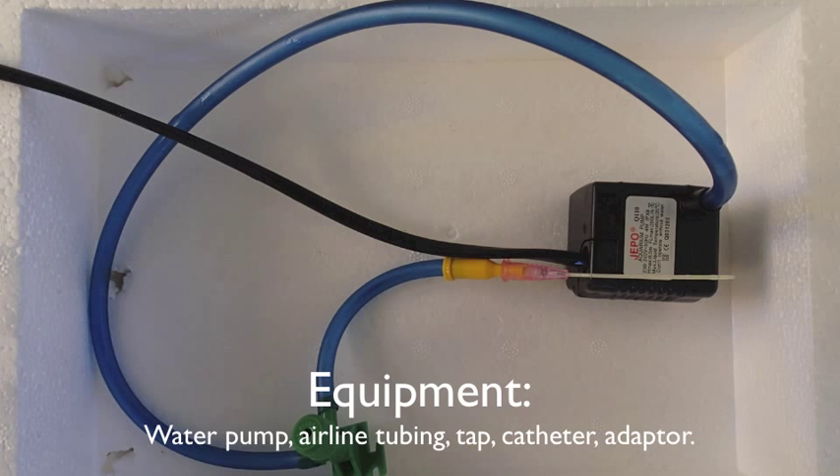To set up a recirculating fish anesthetic circuit, all you need is a water pump, airline tubing, a tap, a catheter and an adapter.